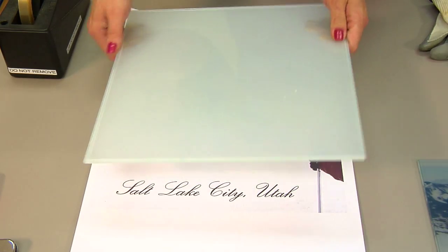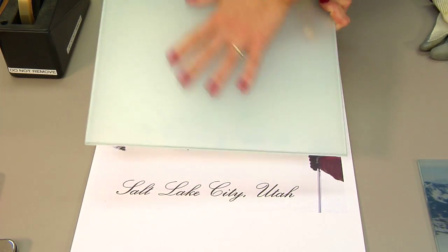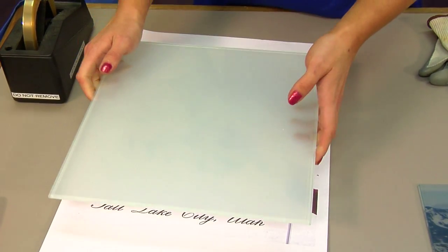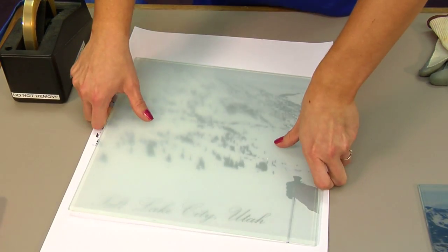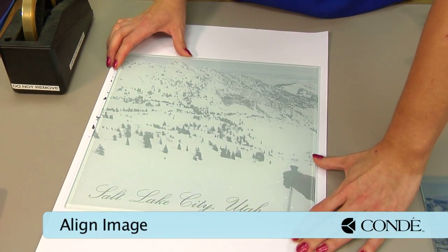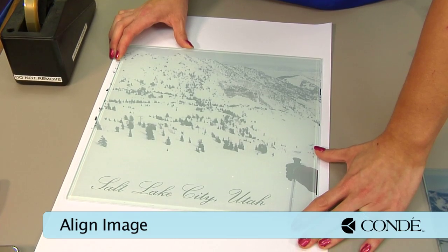One of the things you'll want to note about our glass is that we are going to do the frosted side. This is a tempered glass, so we're going to have our clear glass side face up. It's going to be just the way that you're going to look directly at the picture.